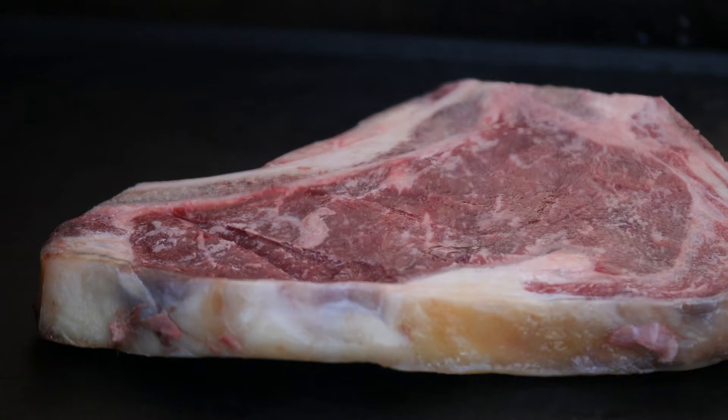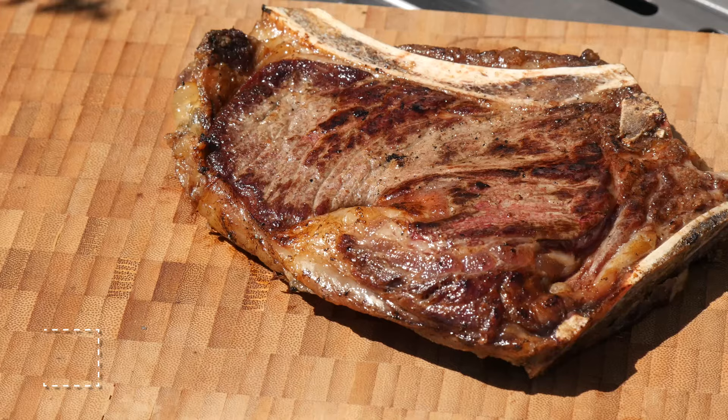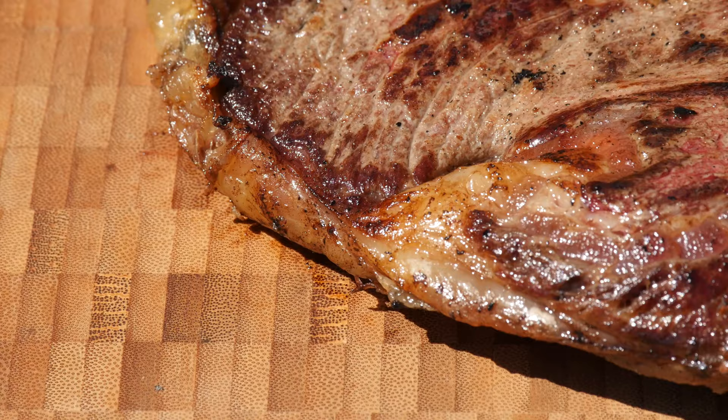Frozen steak — hard like a rock. We're just going to throw this on our cast iron griddle and get a good sear on it. We've got a beautiful crust on our steak — look at that, super Maillard effect. Now we're going to place it over indirect heat. Our steak has reached a core temperature of 54 degrees Celsius. Time to take it off the grill and let it rest.